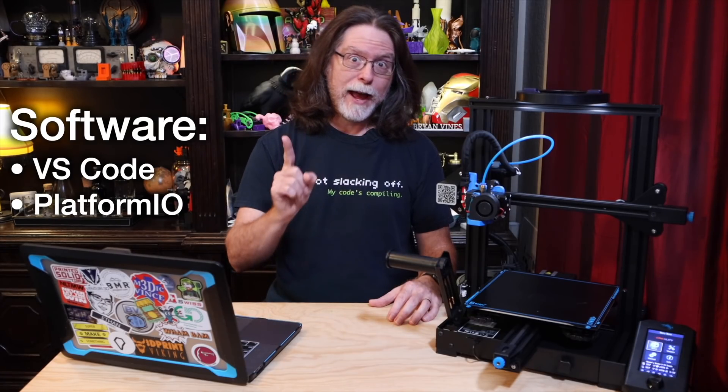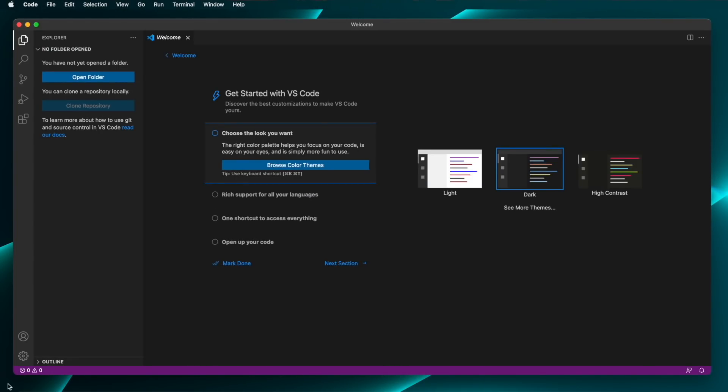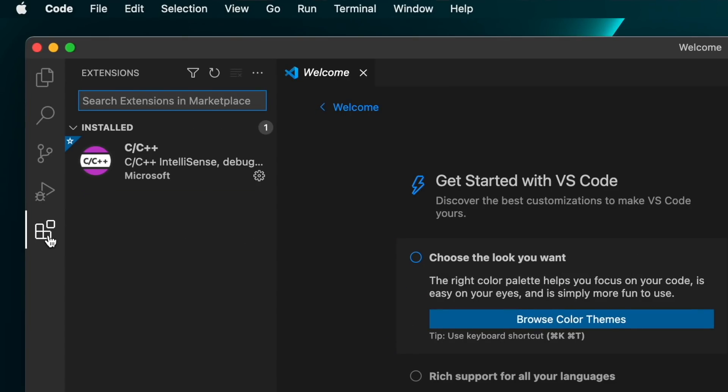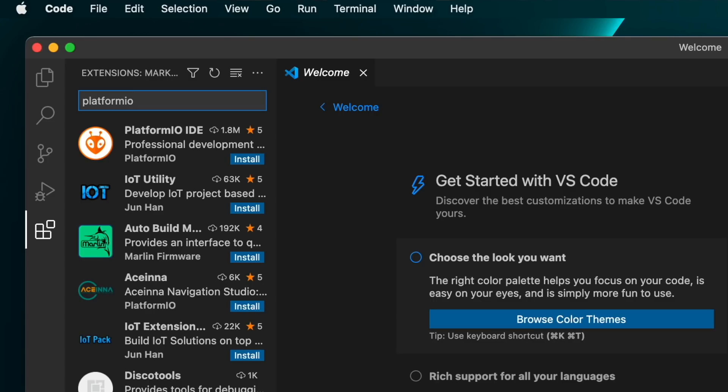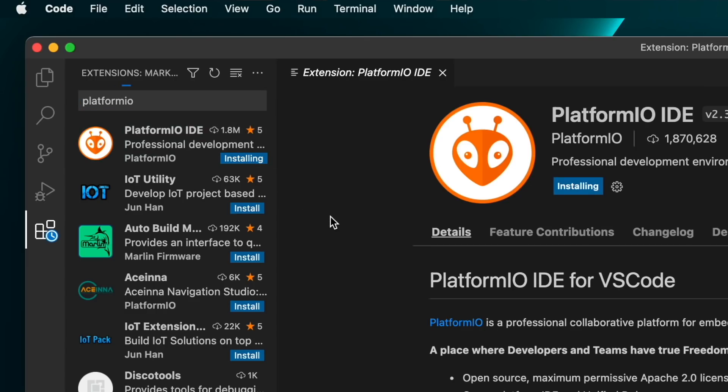VS Code is just a code editor — on its own it's not a development environment, but it is extensible. To be able to compile the Gyres UI Marlin source code, we'll need to install an extension in VS Code to handle that task, and that extension is PlatformIO. Installing that is easy. First, launch VS Code, then click the Extensions icon on the left side of the window — it looks like a stack of blocks. In the search field, type PlatformIO, and in a few seconds a list of extensions appears. At the top of the list is PlatformIO IDE, so click the Install button. A few seconds later, it's installed and its cute little ant-like face appears on the left side of the window.